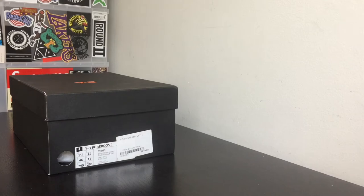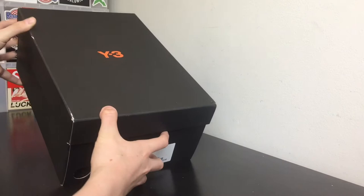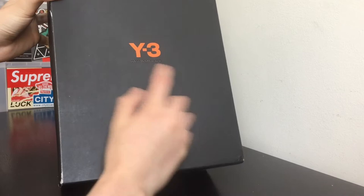What is up YouTube? This is FreshKicks23 checking in once again with another video. Now this video is a little bit different — I've never unboxed this type of shoe before and I could probably argue this is my first designer shoe. As you guys can see on the box, you have that Y3 Adidas Yoji Yamamoto.